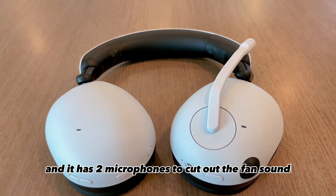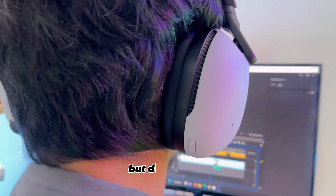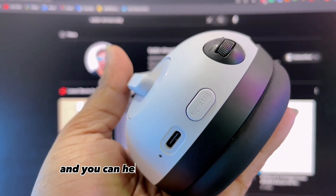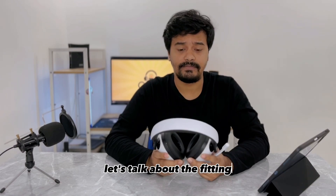This is an active noise cancelling headphone and it has two microphones to cut out sounds like fan noise, AC noise, or even construction sounds outside your house. It also has an ambient sound mode, so if you want to hear what's around you, you can turn that on and hear everything loud and clear.